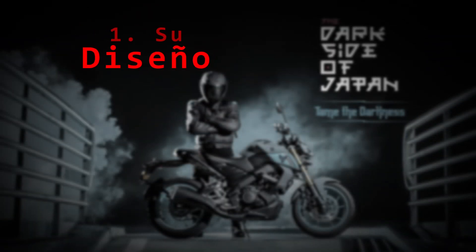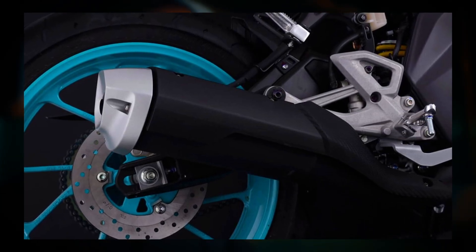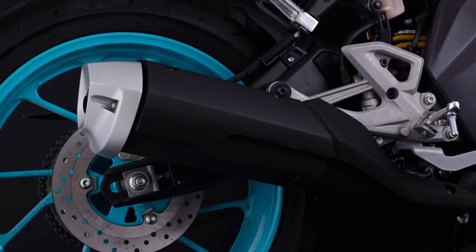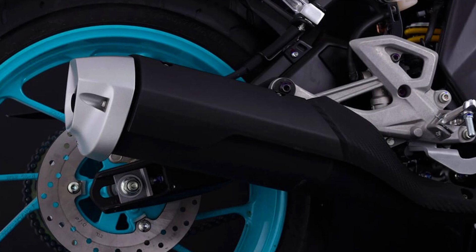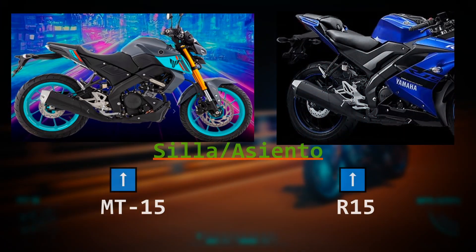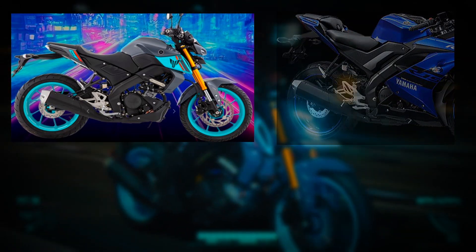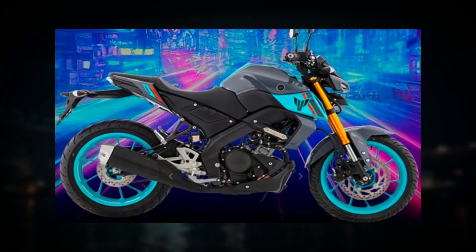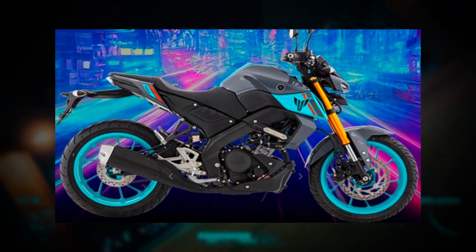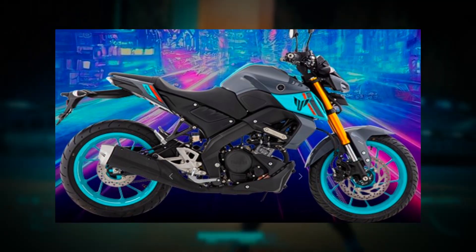Su diseño. Empecemos con lo básico: el escape sigue siendo el mismo que ya nos traía la R15 en cualquiera de sus versiones anteriores, con una estética ni muy llamativa pero tampoco tipo Apache 160, con un sonido modesto y nada alarmante; su enfoque es cumplir las regulaciones. Su asiento o sillín es un poco distinto en comparación al de la deportiva, el cual es de dos niveles. En la MT consta de un solo nivel y su material es bastante rígido.